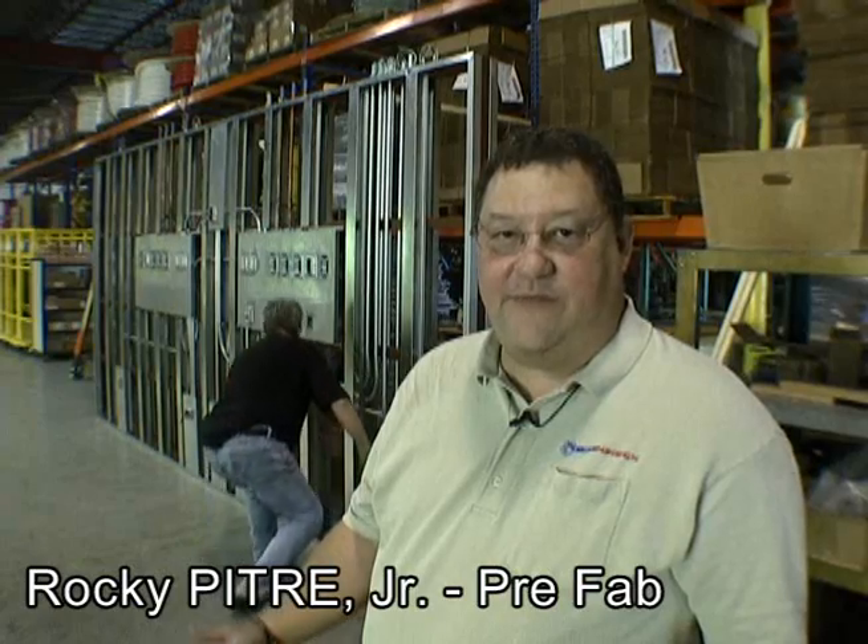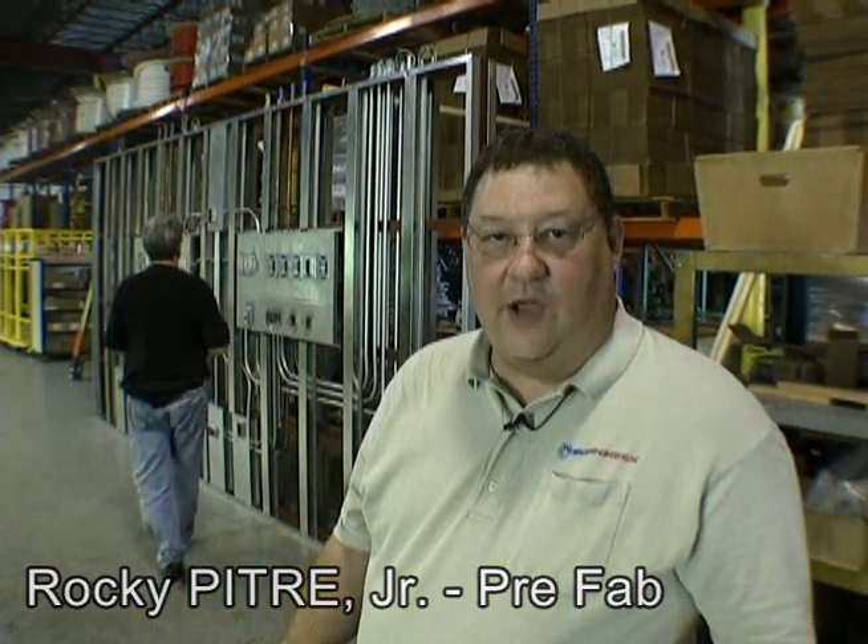My name is Rocky Petrie. I'm Prefab Manager for Walker Engineering. I oversee all of the prefab production from the request from the field through to the prefab engineering, to production, the shipping, and even including the prefab production installation drawings.